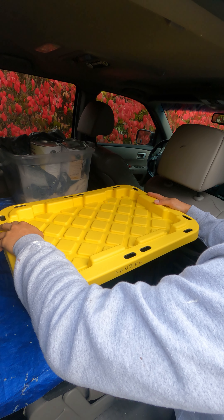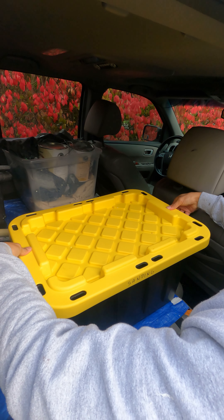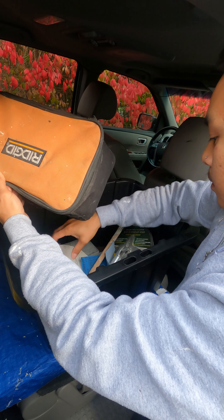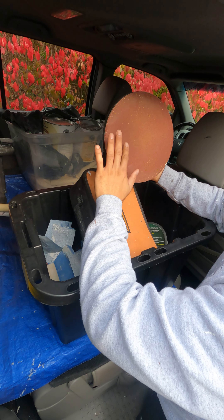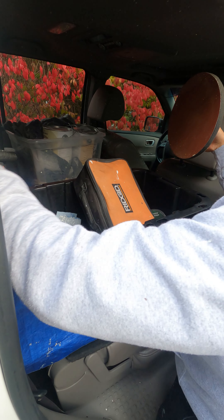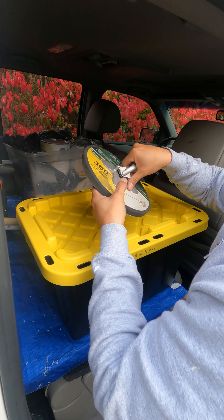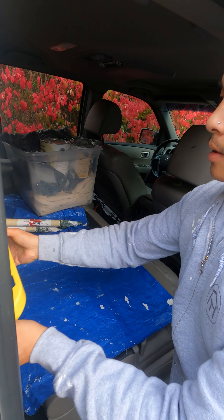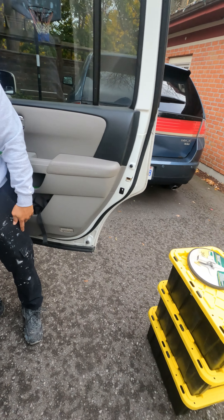I don't think there's much sanding to do — there might be a little bit in the washroom. I remember there was a run or something on the wall, so we'll probably just need one of these. We'll have to vacuum that too. Everything else we'll bring in.